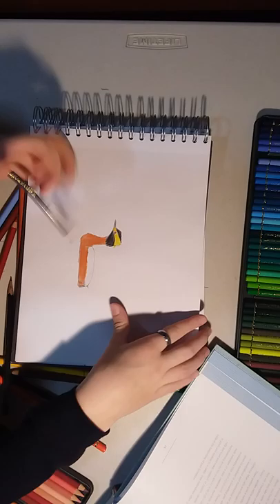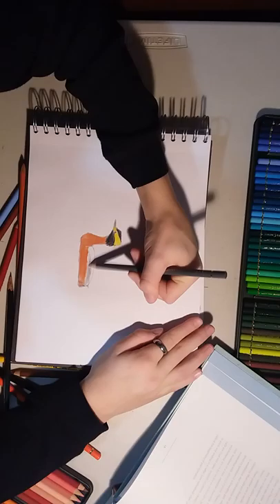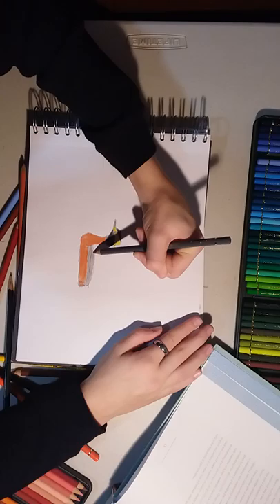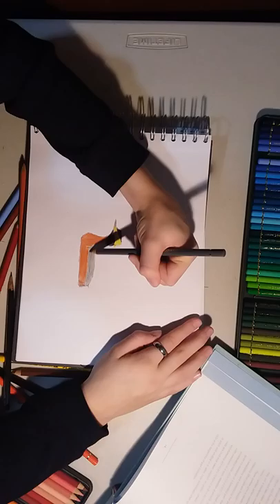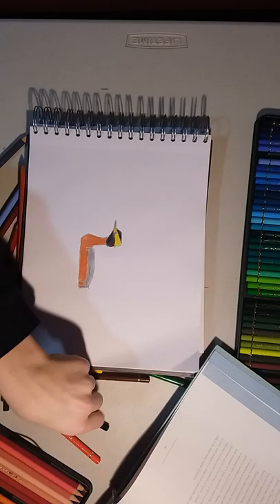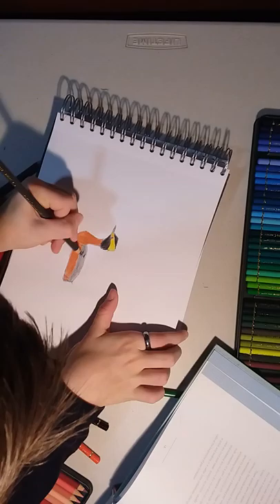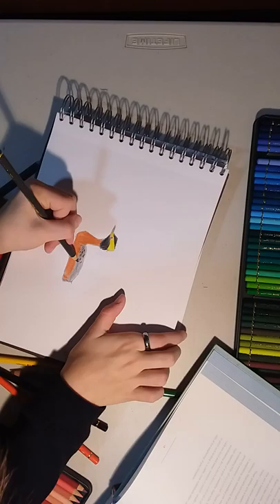Next we're gonna have gray — basically gray all over for the rest of it. I'm not done though. You're not gonna want to look at my head — it's horribly fixed because I fixed myself. Basically we're done, but then we're gonna have warm gray six — just add some markings. It's basically black, but it's not, so ha ha.